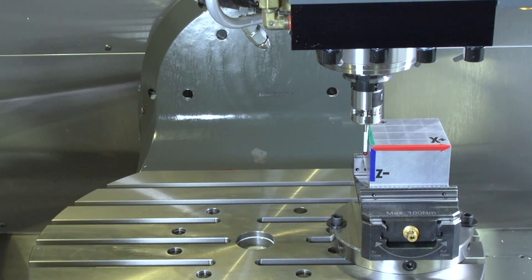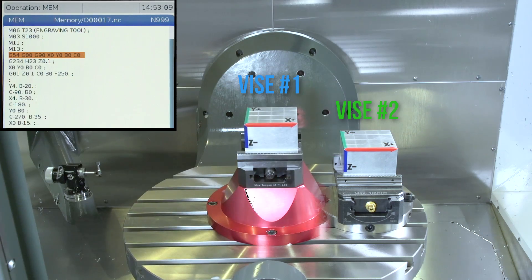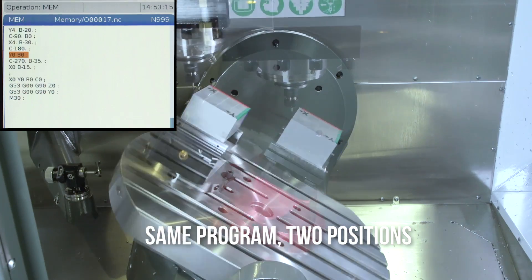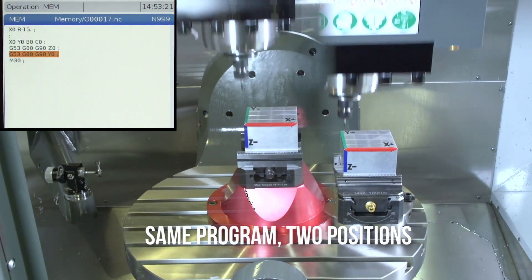Thanks to TCPC, all I did was probe my new part in the new vise and run the program. We've even put the code up on the screen to show you that I didn't change a thing.